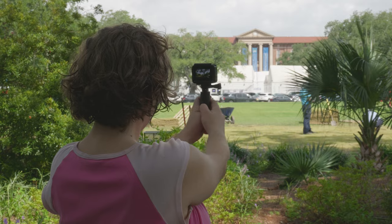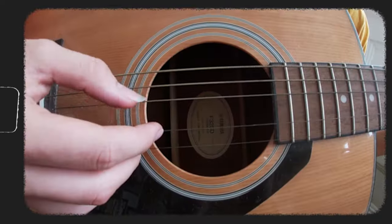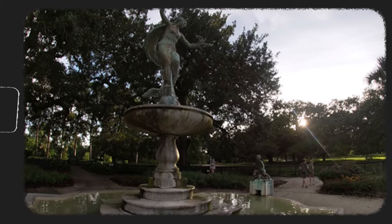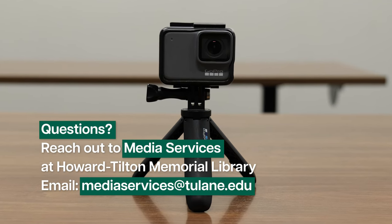We hope you found this brief tutorial to be useful. If you have any questions or would like further assistance with your GoPro needs, please feel free to reach out to Media Services at Howard Tilton Memorial Library.